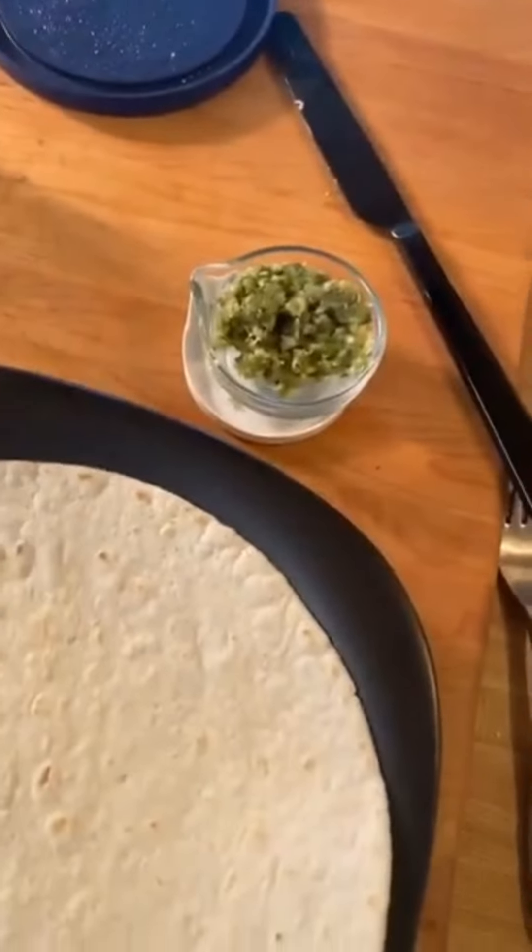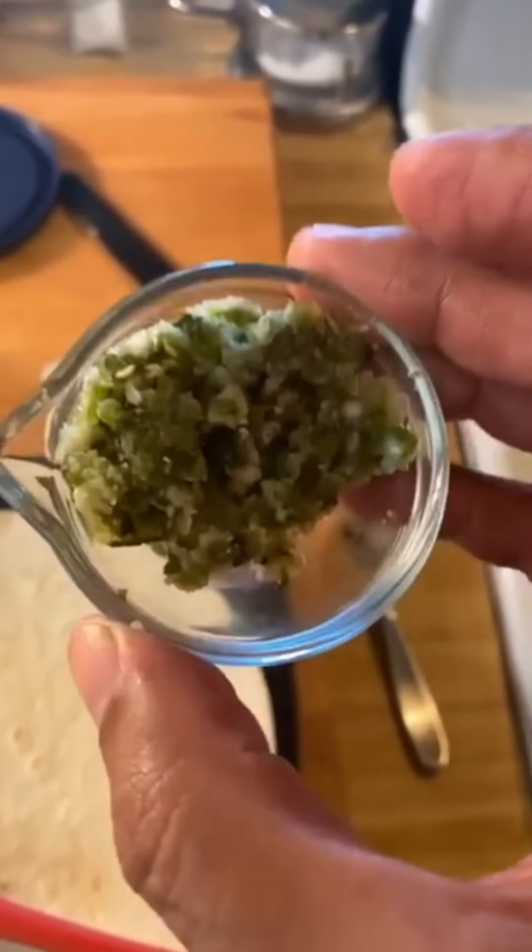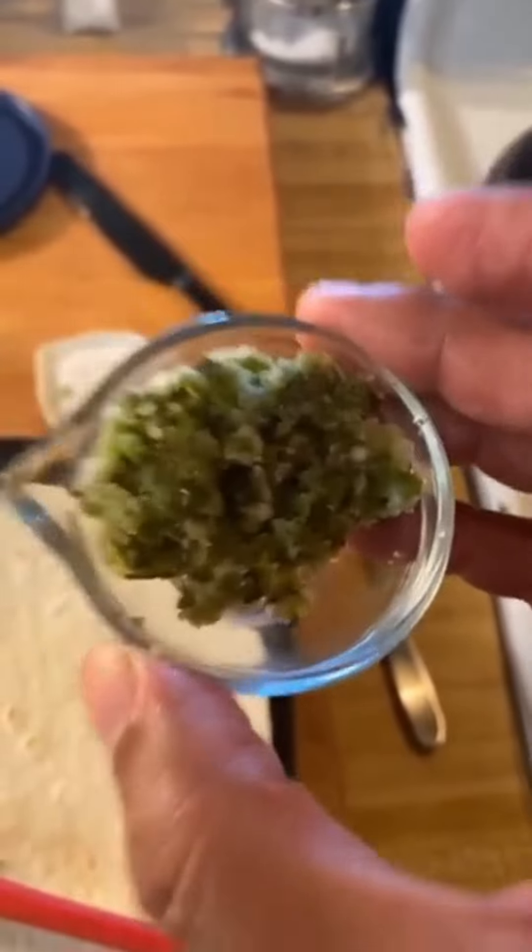I also have this leftover grind puree that I used. It had the chili, bay leaf, and garlic. It tastes phenomenal, so this is going to add so much taste, flavor, and spice.